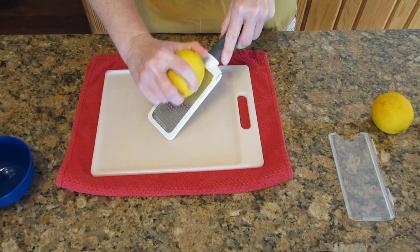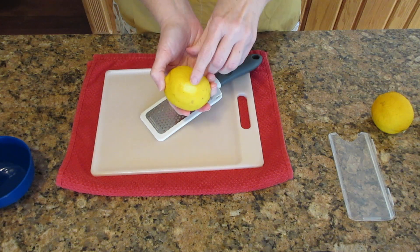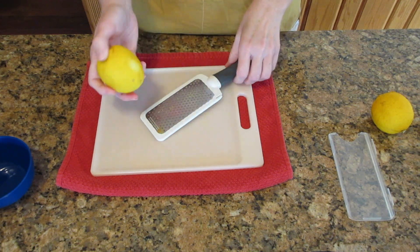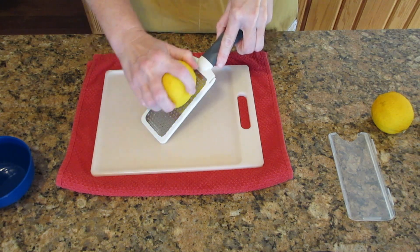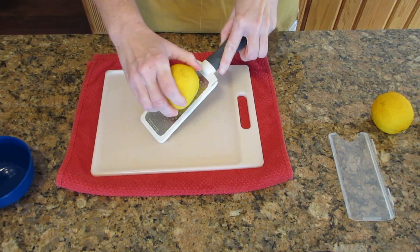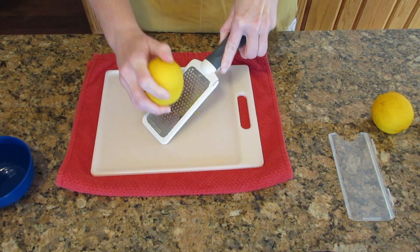I recommend going on short little strokes, not a lot of pressure, and only go until you see it start to turn a light yellow. Then you just turn it just a little bit and go a little bit more.